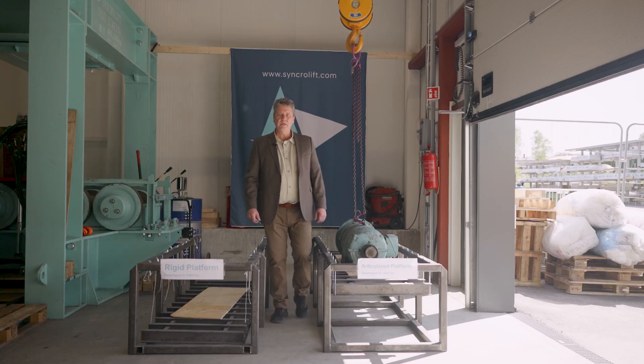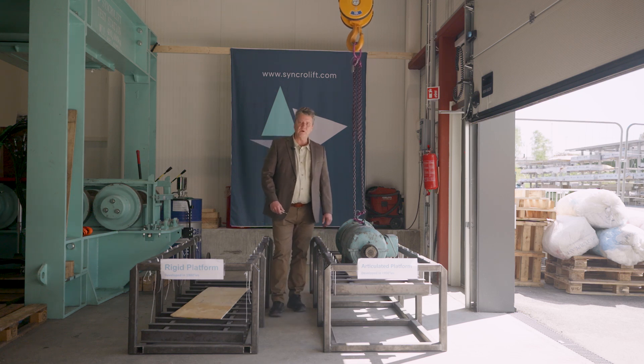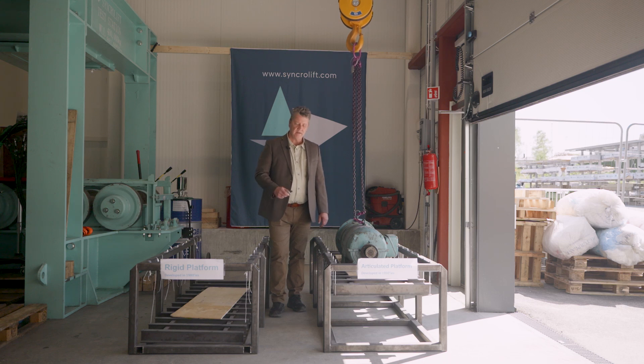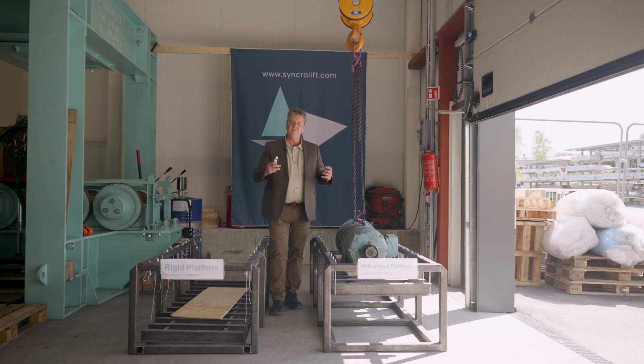So now we go on to cutting wire ropes on the articulated platform. With the rigid platform, we cut 10 ropes before it collapsed. The rigid platform is rigid being fully welded. Now we have an articulated or hinged platform where you are not distributing loads in the same way.